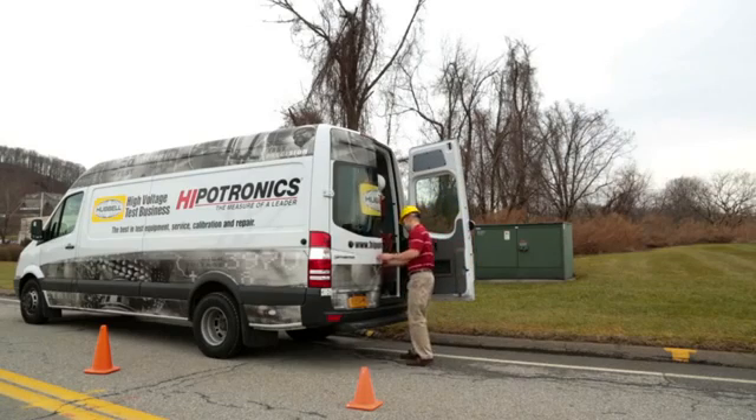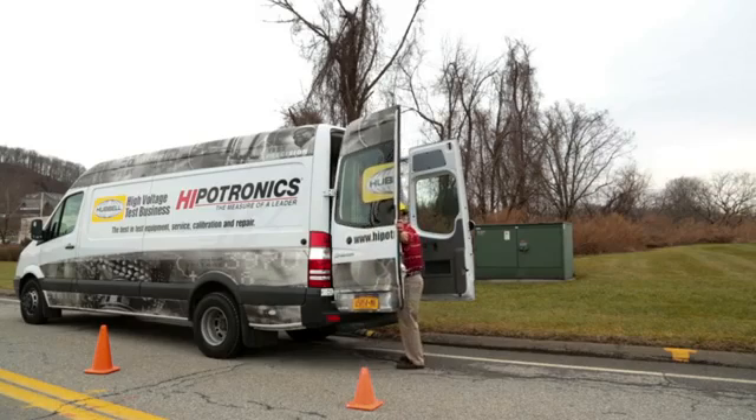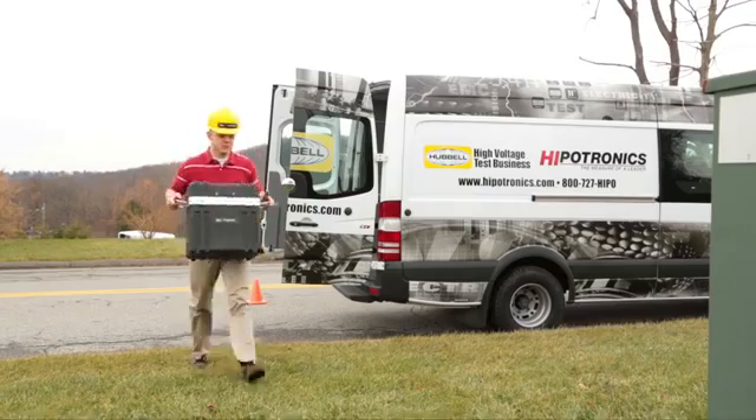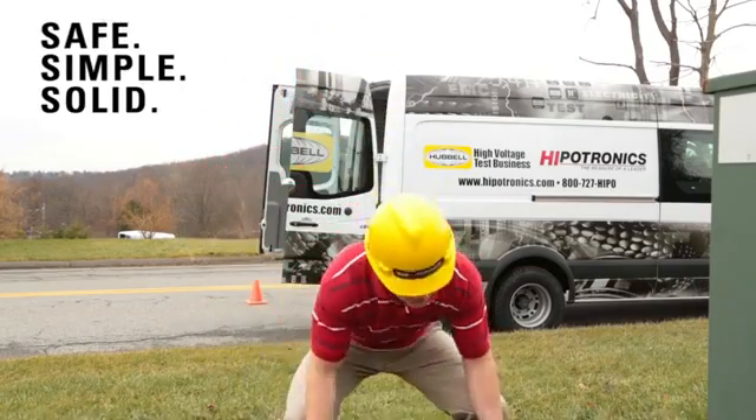The following video is intended to explain and demonstrate how to use one of our newest products, the X-Wave. Our goal is to promote safety and ease of use throughout. The X-Wave is a multifunctional cable fault location system known to be safe, simple, and solid.